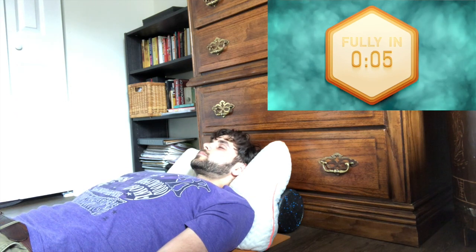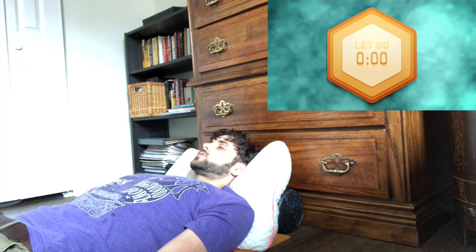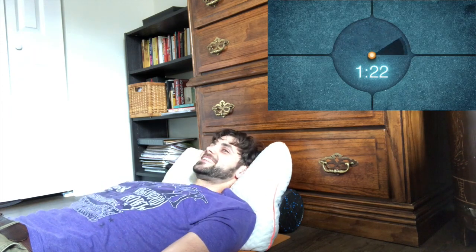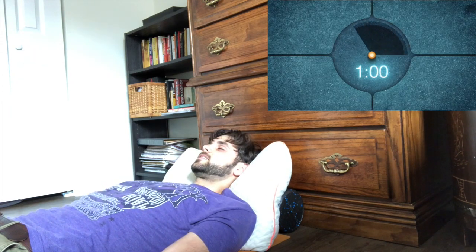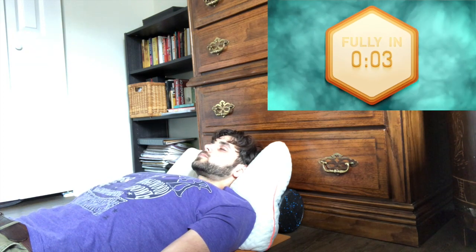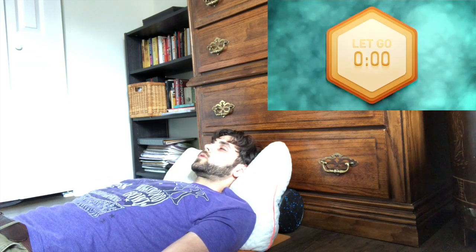Then another inhale and hold for 15 seconds. Round number three — back into that rhythm. Fully inhale and let it go for 30 breaths, and another breath hold after the exhale for one minute and a half. Try and relax, and another inhale for 15 seconds and let it go.